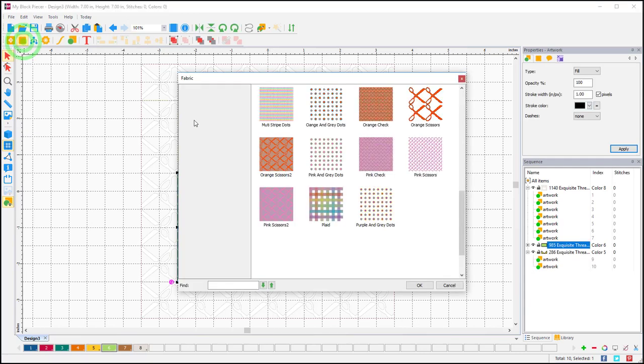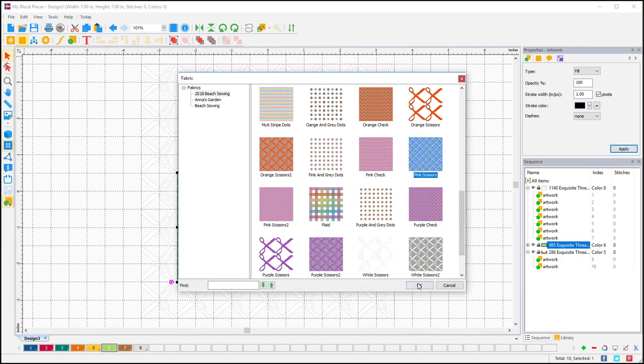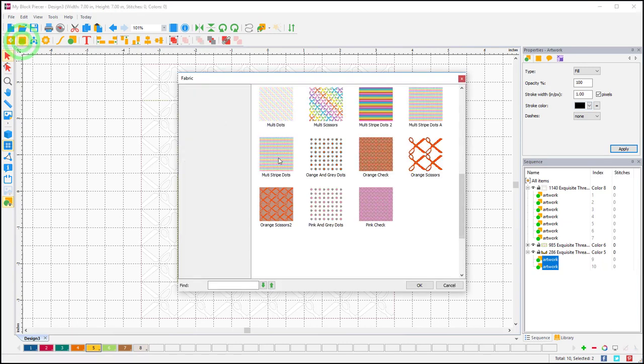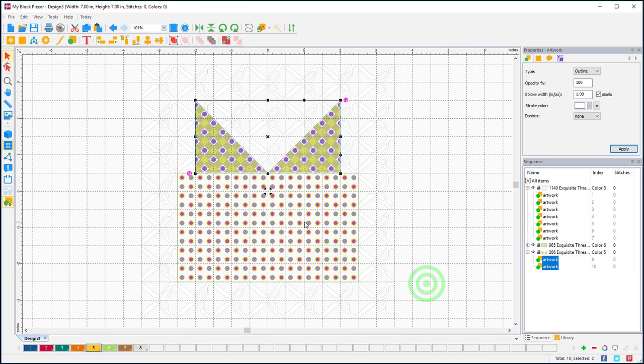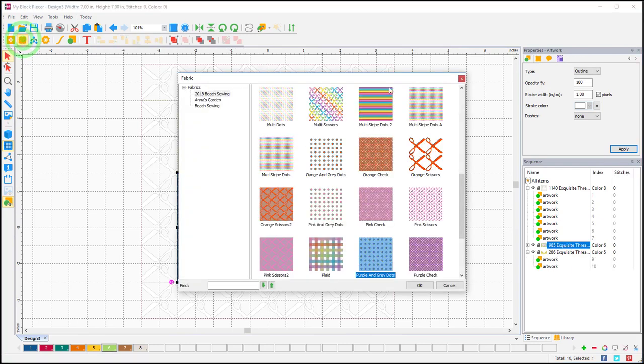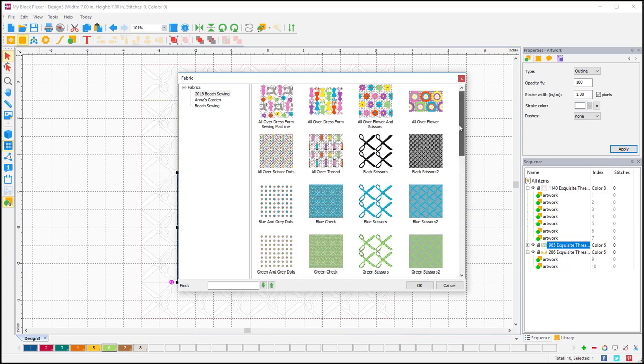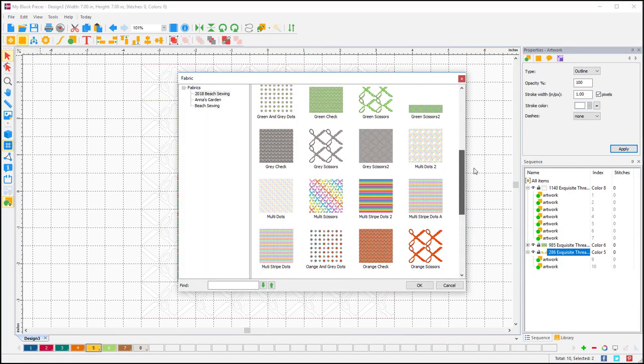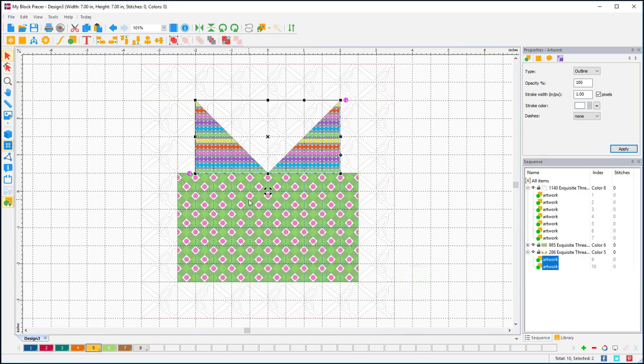For my package, you can preview all different kinds of fabrics — I could do pink checks or dots and see exactly how that's going to look. For the bow I could do yellow checks. However, the package isn't going to show up well over the white background, so I'm going to make it a darker color — I'll do the green check. Then for my bow I want to use dots, so there's my bow with stripey dots.